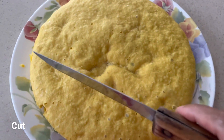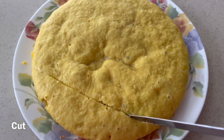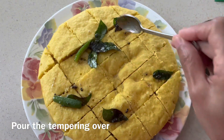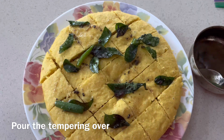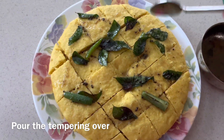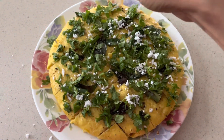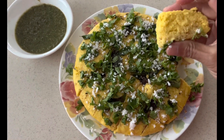Flip it over onto a plate — look how fluffy and spongy it looks! Keep the top side up and cut into desired size pieces. Pour the tempering over the dhokla. If you want, add a little more hot water into the tempering so it soaks in really well and doesn't dry out. Add chopped cilantro and shredded coconut, and enjoy with chutney. Thank you for watching!